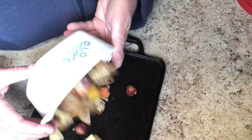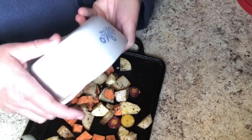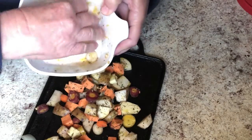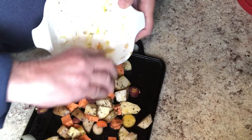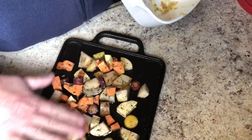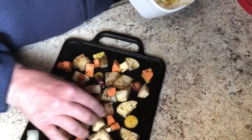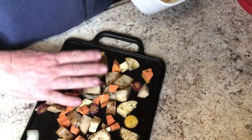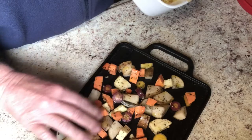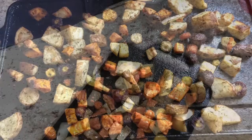I'm going to put them right here on my cast iron tray. You can roast them on anything you want — I just happen to like using this cast iron griddle. It fits just perfectly in my oven and it's just what I use for roasting. I'm going to put this in at 400 degrees and I'll take it out when the vegetables are nice and soft. Usually the carrots are the last to go.